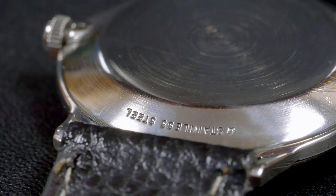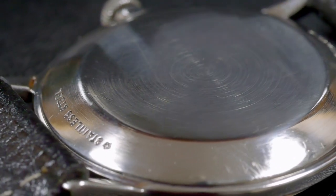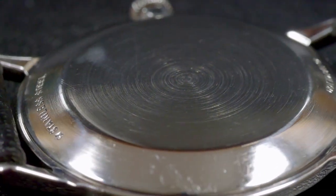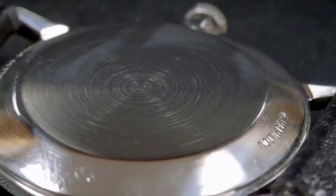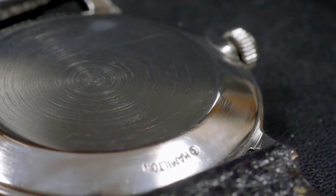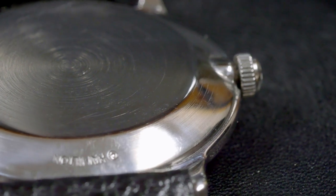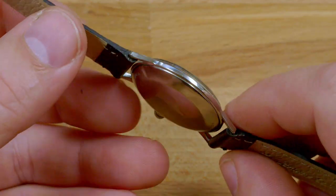The case back is fairly unremarkable, which is a good thing. On this example there are no major scratches or dings — in fact, some of the factory circular brushing can still be seen. Having a flat case back, it's also not uncommon to find Sea Rover 2s that have been engraved. I actually enjoy monogrammed case backs; it's a tangible reminder of the era the watch is from and that the original owner received the watch after a personal milestone in their lives.